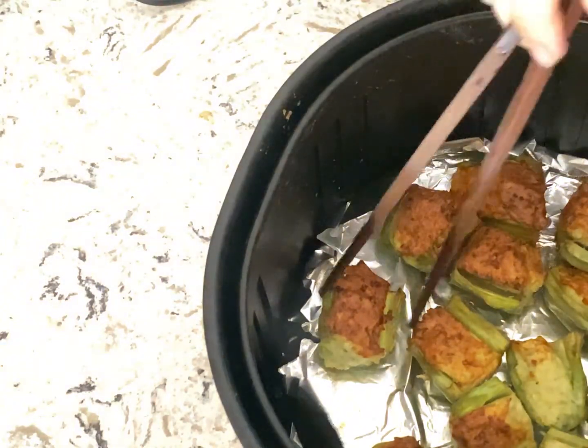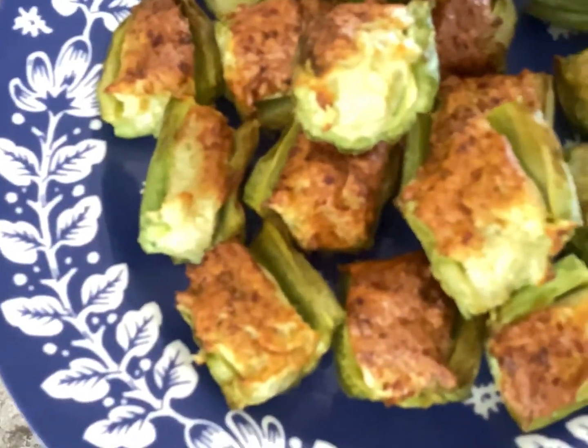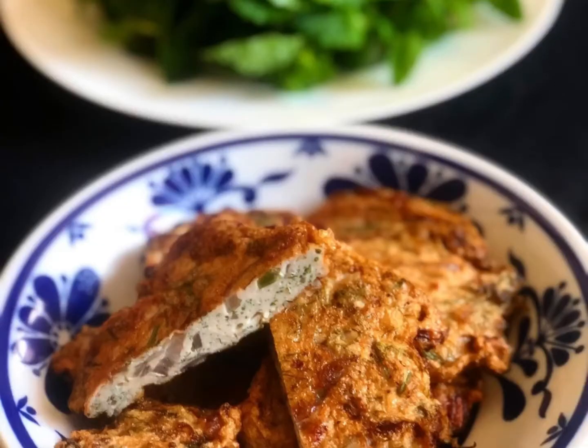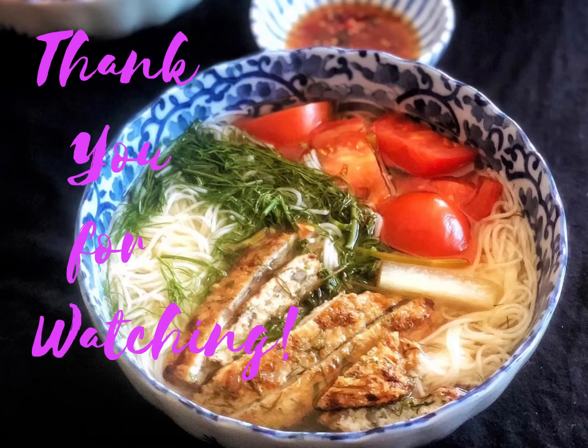Now the air fryer is done. You could dip stuffed bitter melon and stuffed sweet peppers with sriracha and hoisin sauce — it's super yummy. Or eat along with dill soup. That's all for today. Thank you for watching. Please subscribe to our channel. See you next time. Bye!